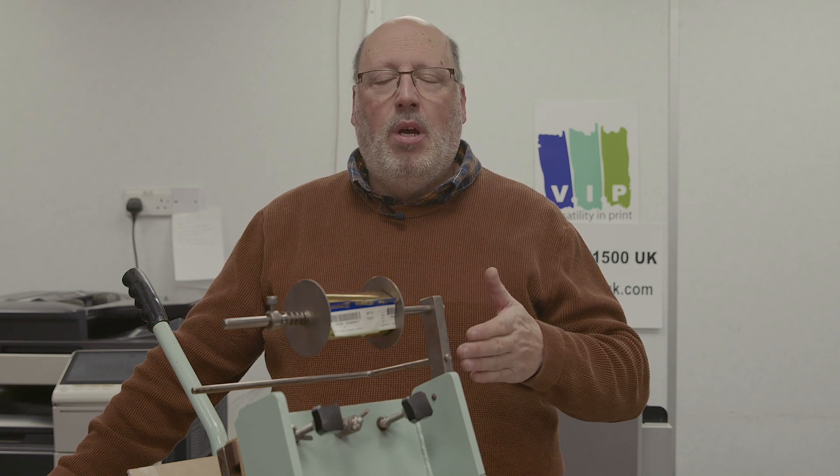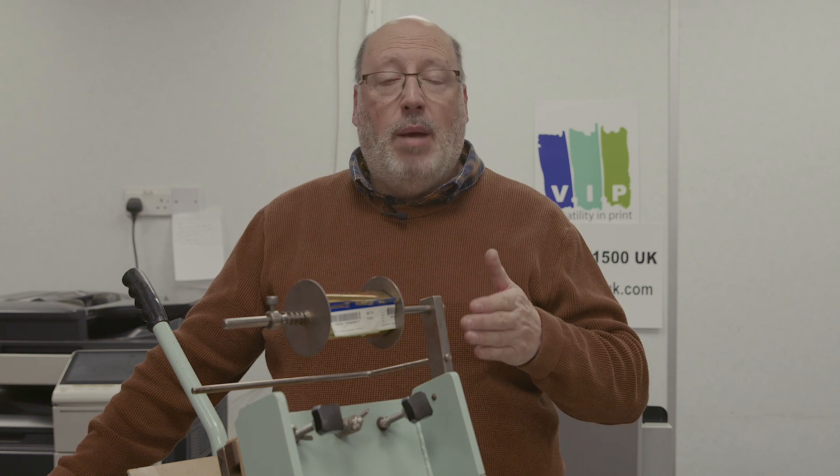New machines coming out of China that are small tabletop units — really be very careful. If people are wanting three, four, five hundred pounds for a brand new machine, how do I put this politely? They're probably going to be crap. What you need to do is don't buy them and save up a little bit more money. It will save you in the long run.